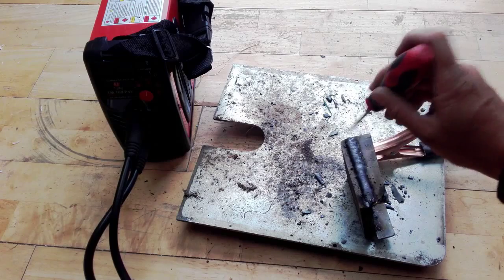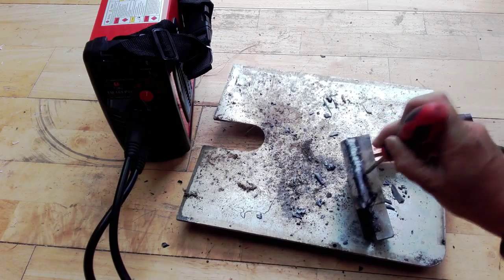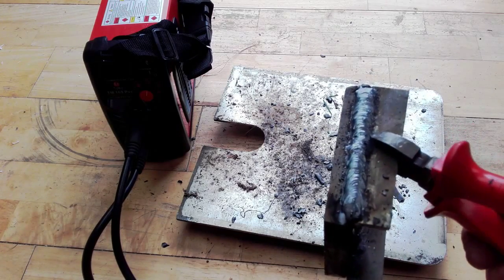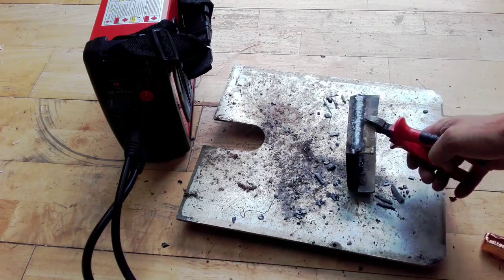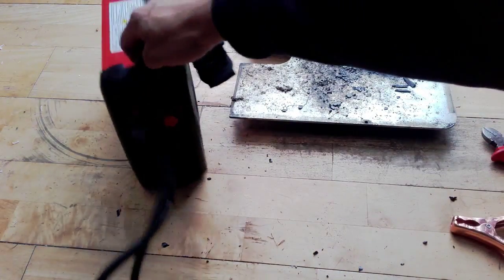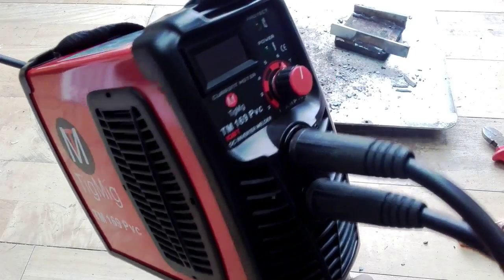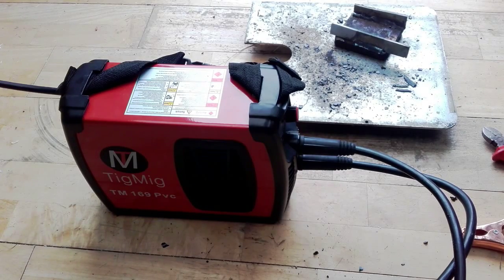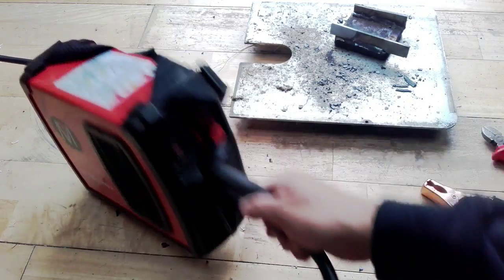I have to say I'm very impressed — I didn't expect such nice, smooth welding from this machine. The line is very very nice and smooth, very impressive. It looks quite impressive for such a little machine. It is quite small but it does the job very well. Thanks for watching and I hope you find this video useful if you're looking for something similar for your little DIY projects.